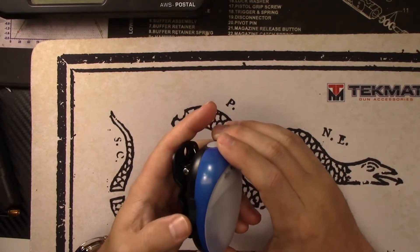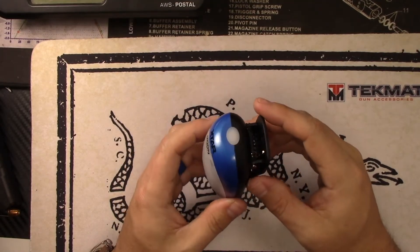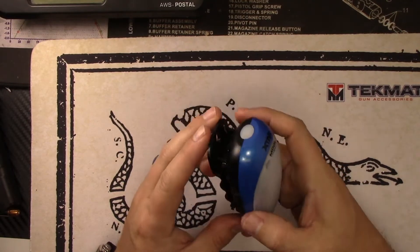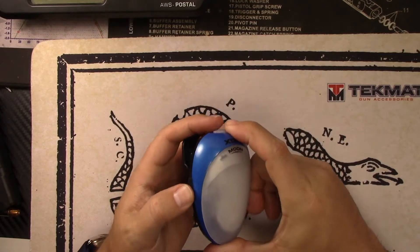It's just a cool little light — definitely different, looks funky. It's a cool little personal light for camping and all those other uses we talked about. Let's do some beam shots and wrap up the video.